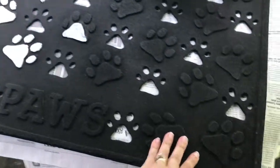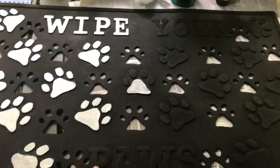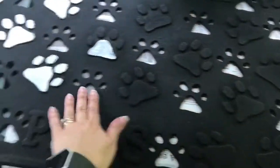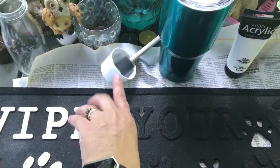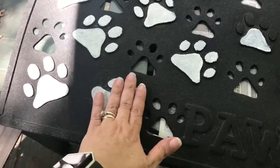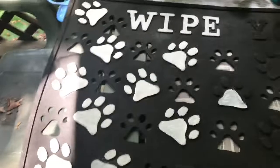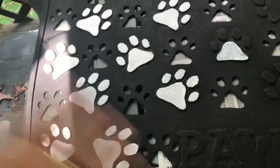These are rubber mats and it says 'wipe your paws.' Originally I believe these were white, but over the years the color has come off. So I just took some acrylic paint and a paint brush and I am painting it. Once it dries I'm going to seal it with gloss sealer, and that should keep it sealed for quite a while. I started it and then said, oh shoot, I should video this and show you what I'm doing.